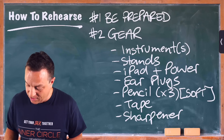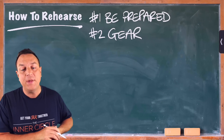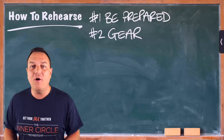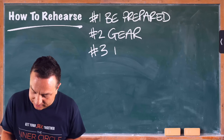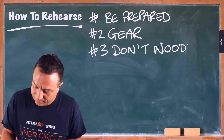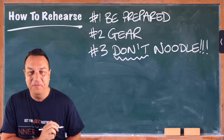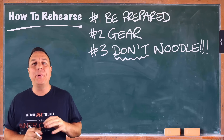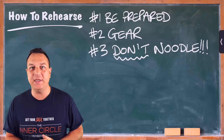The next component is by far the most important of all of them. In fact, this should just be ten rules in a row — and it's this: don't noodle. Don't noodle ever. What do I mean by noodling? Simply playing any noise on your instrument when you're not rehearsing a passage of music.